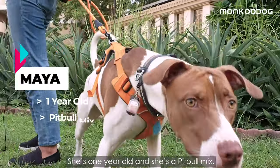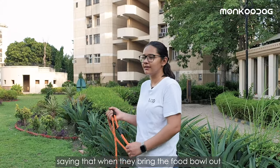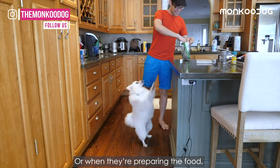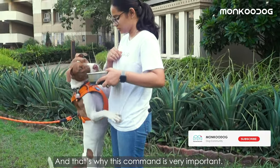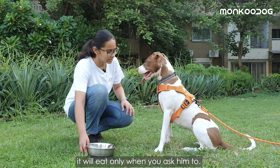This is Maya — she is my pet. She is one year old and she is a pitbull mix. I get calls from clients saying that when they bring the food bowl out, the dog is jumping up on them or they are going crazy. Or when they are preparing the food, the dog is surfing the countertop, eating whatever they can get. That's why this command is very important because your dog can be much more in control and it will eat only when you ask him to.